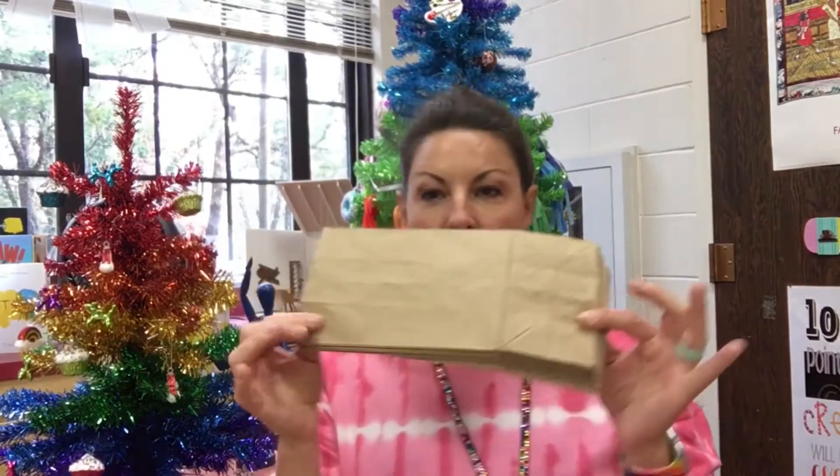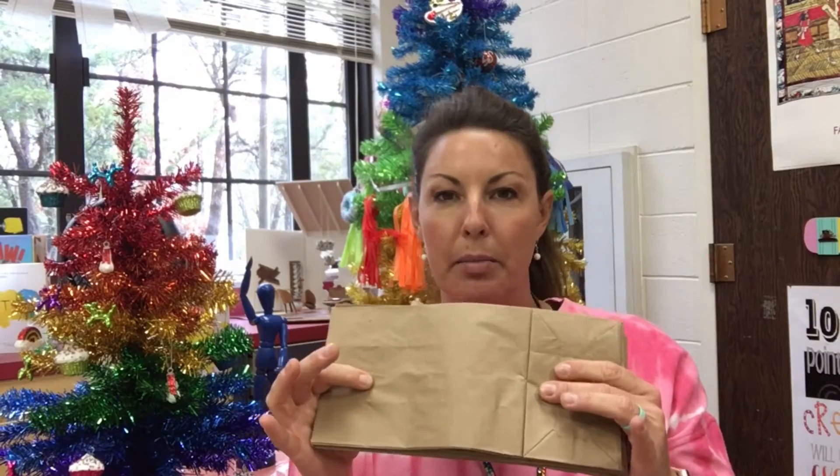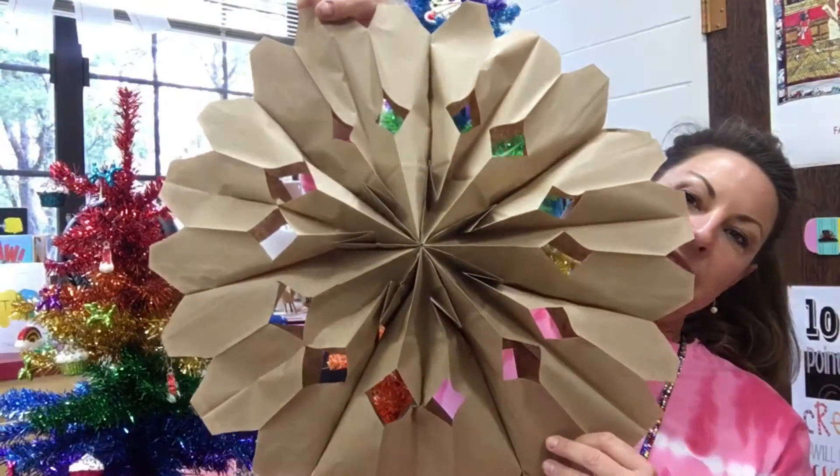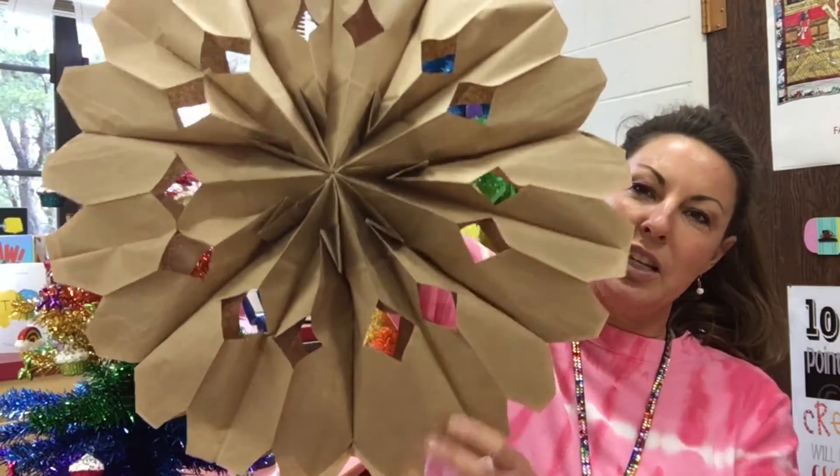Hey, my most amazing art students! So I know we're all virtual this week, so I decided that we're gonna do a snowflake lesson. I'm going to film several different videos about how to make different snowflakes. The first one — you're gonna need some supplies and you might not have them at your house, so your parents might have to go out and get them or do a Walmart pickup. You're going to need lunch bags — they can be brown, they can be white, they even sell really cool ones at Hobby Lobby and Michael's sometimes that have pretty designs on them. We're going to make a gigantic snowflake! You could do a ton of these and hang them in your house.